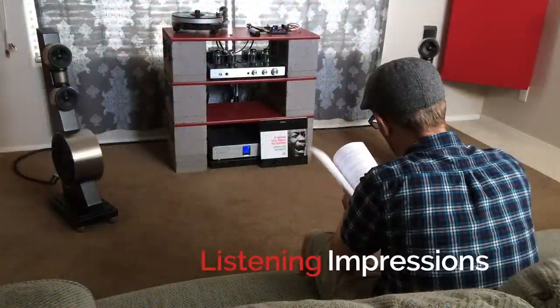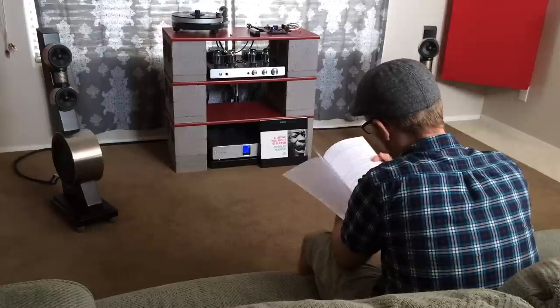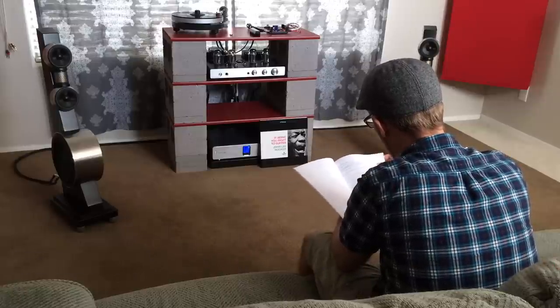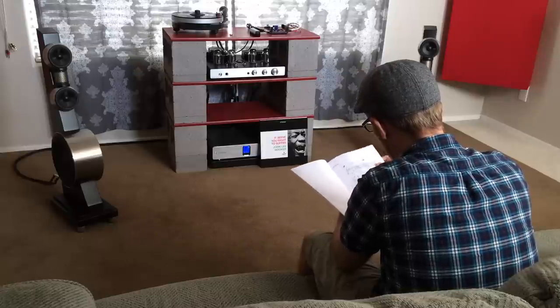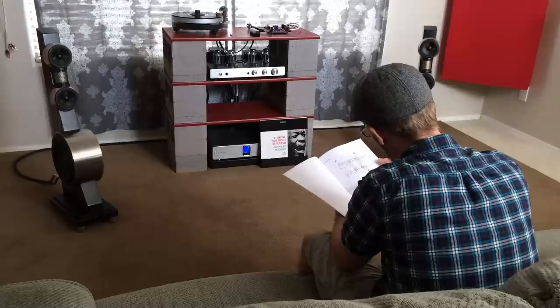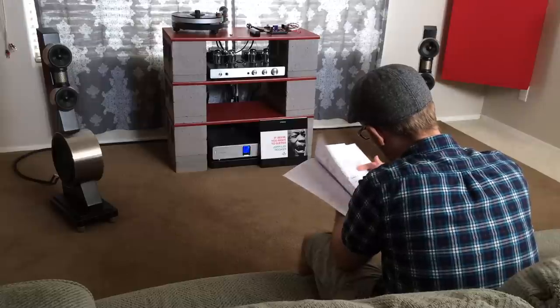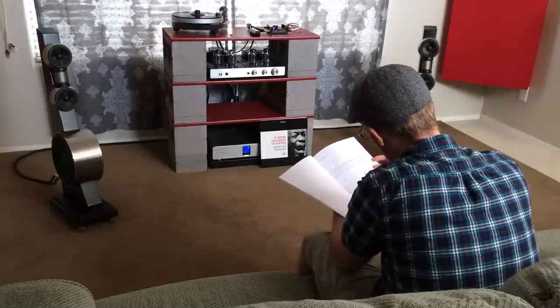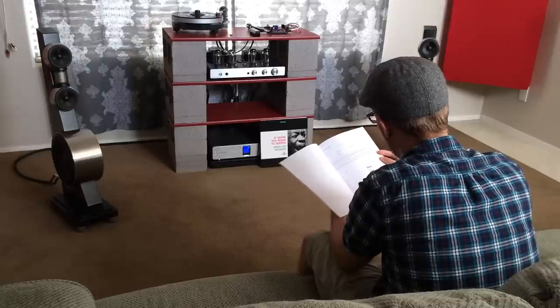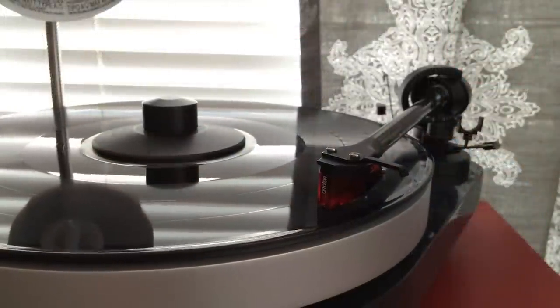I've heard some pretty nice phono stages since I started New Record Day, and having moved from my built-in phono section of my Rogue straight to the JC3, I really missed what's in between. Can a $450 phono preamplifier really keep up with the most demanding audiophile and keep them satisfied without the desire to upgrade? I had to take a step back and do some comparisons, so I started with the 2M Red and compared it with my Rogue Audio's built-in phono section.